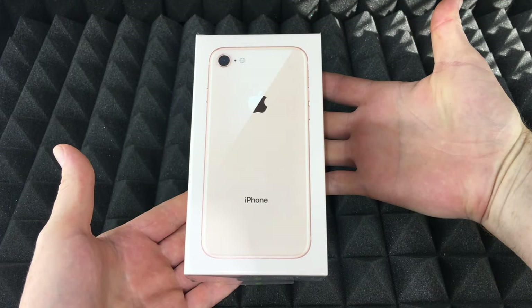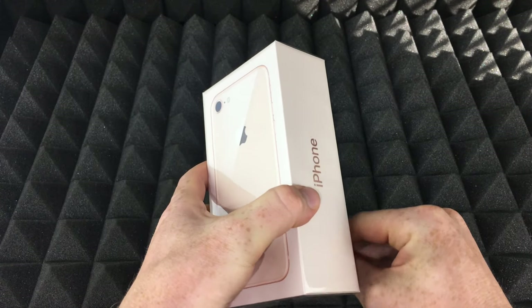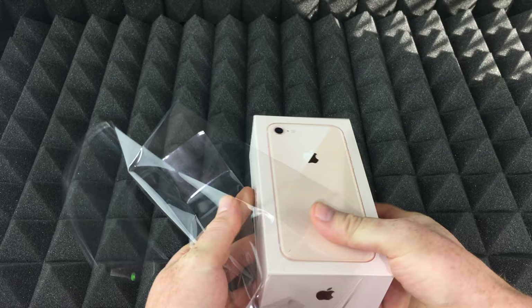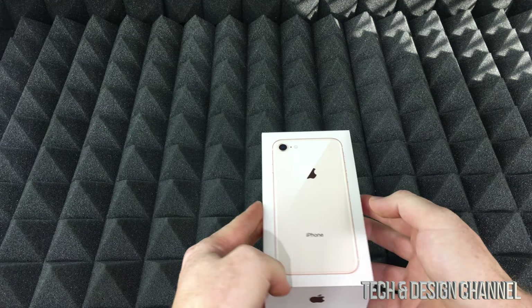Hey guys, on today's video we're going to be doing a quick unboxing of this iPhone — this is an iPhone 8. Let's just take it out of the package, so there we go.